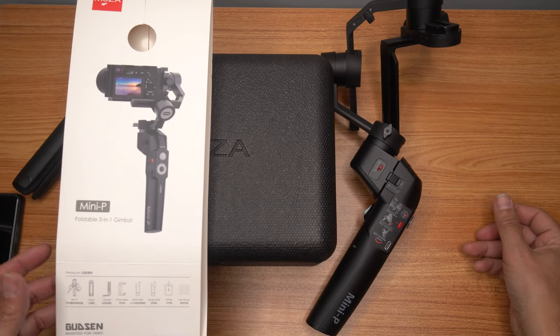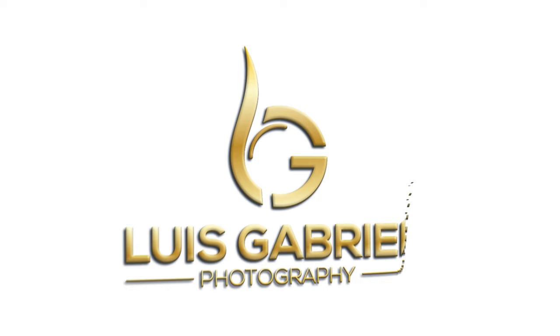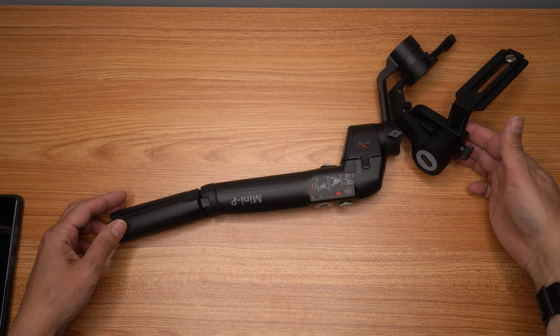Today we're taking a look at the Moza Mini P, my favorite gimbal. The reason I love this gimbal is because it's very versatile.